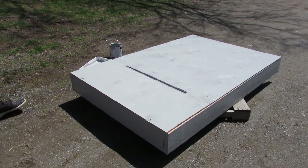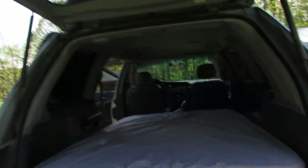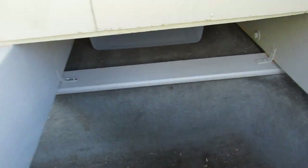It's already looking so nice. Final result of our bed frame, all painted. We even painted the boards in there.